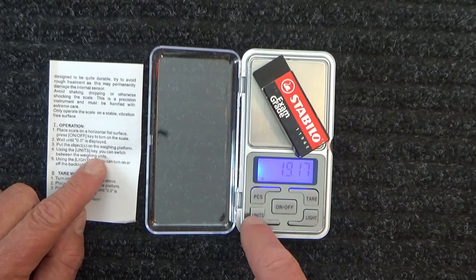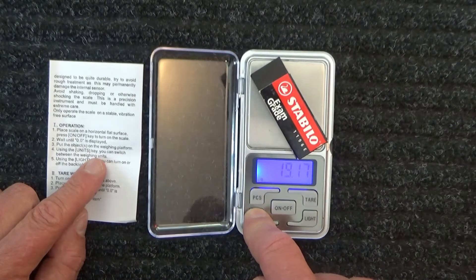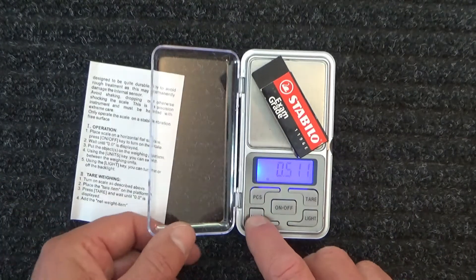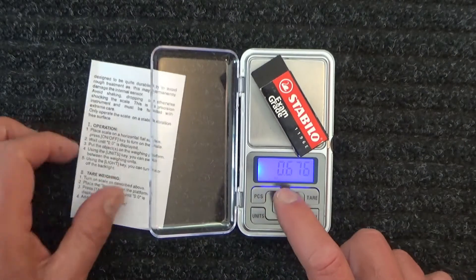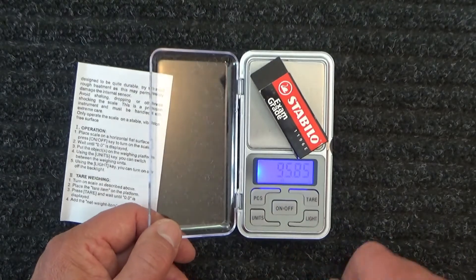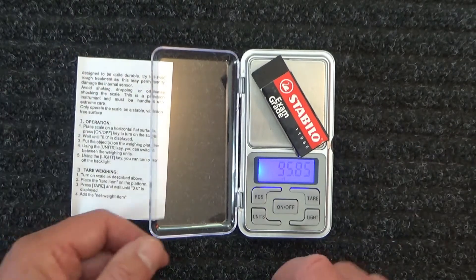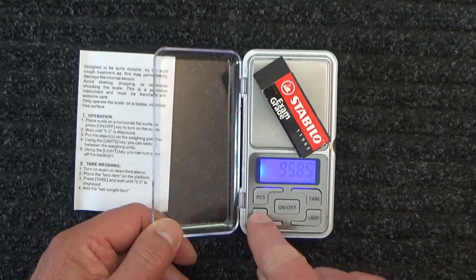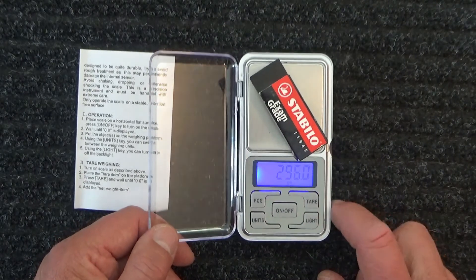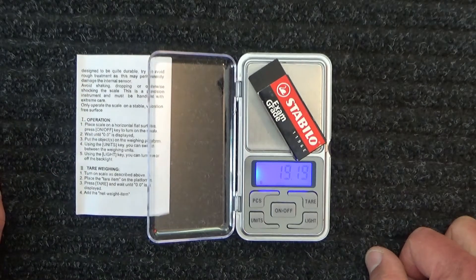Press the units button — it's going to toggle between the different weighing measurements. There we go — that is ounces, so it's 0.676 ounces. And I don't even know what these are. I wonder if that could be carats, as in weighing gold — I've got no idea actually. And then back to grams. I think I'll leave it on grams — something I understand.